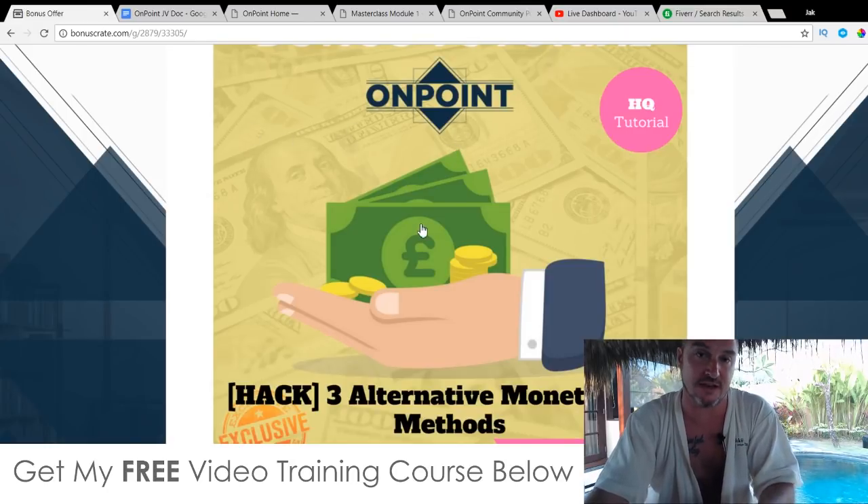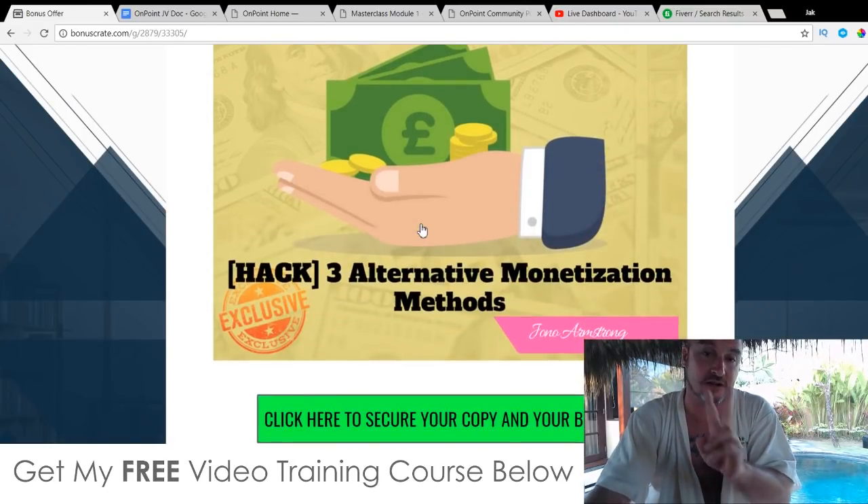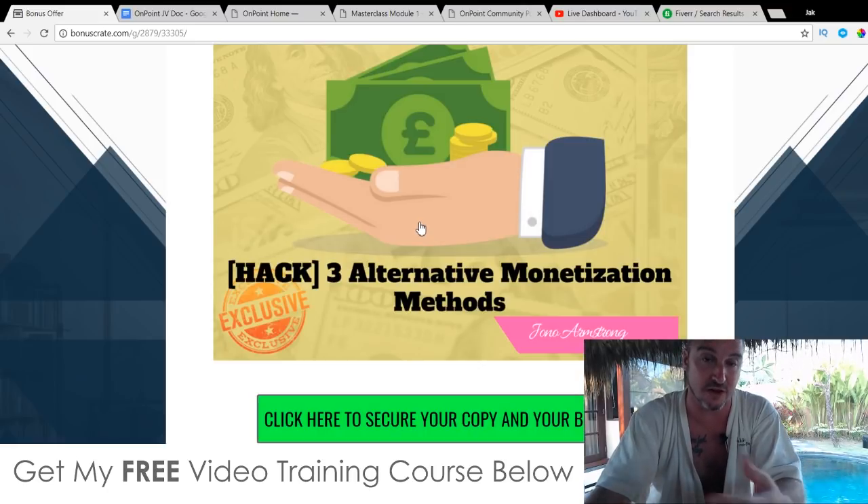That's one monetization method. Inside my first bonus I'm going to show you three monetization methods, including affiliate marketing, using OnPoint for review videos, sales videos, and stuff like that.